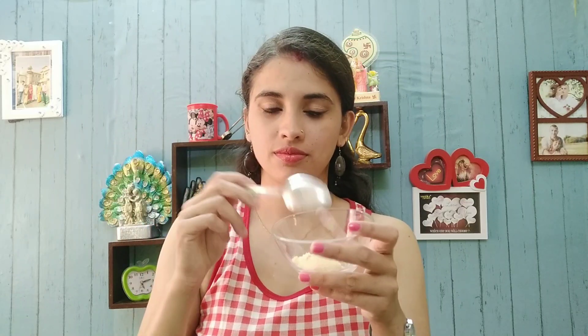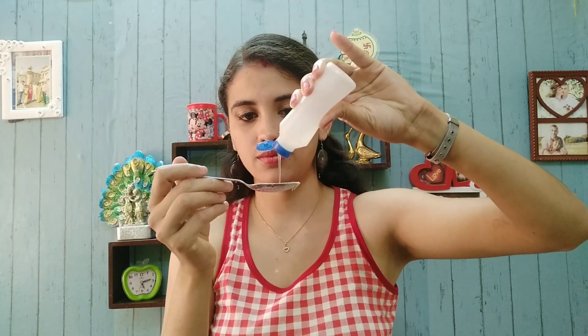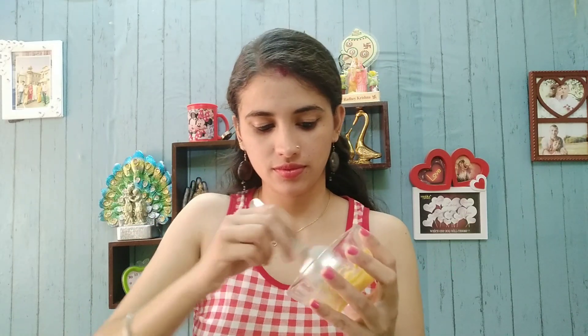The third process is that we have to make a pack for our underarms. All the ingredients I have used in this pack will be very easily available at home. The first thing I have added is besan — take one tablespoon. Then I am adding honey, about half a tablespoon. Then I have added glycerin, one tablespoon. Use half a pinch of haldi. Then the secret ingredient is tomato — yes, tomato — squeeze the juice in, then mix it well and make a very good paste.